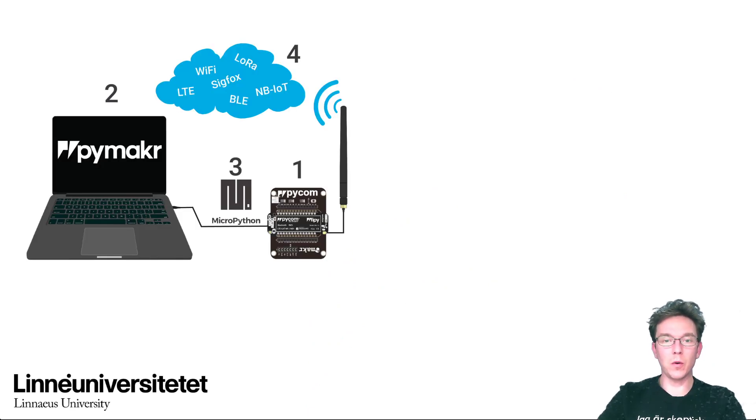This is what we're going to do today — connect the device and try to let it communicate with your computer. You can see the USB cable here.